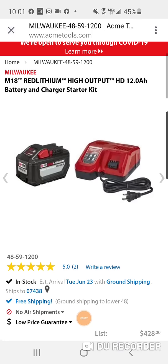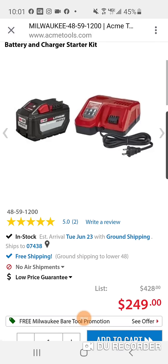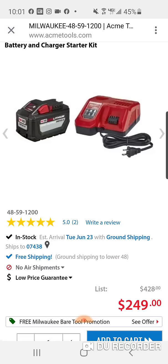All right, folks, here's an even better deal. My man Jonathan Nance just sent this to me. This is really good — really, really shocking.